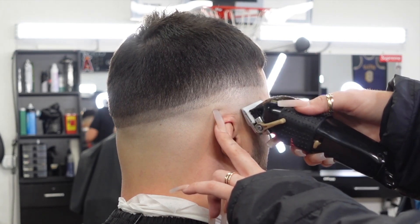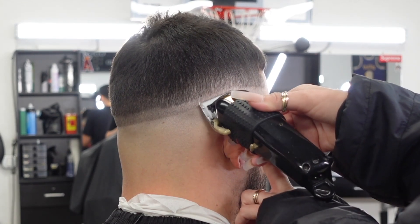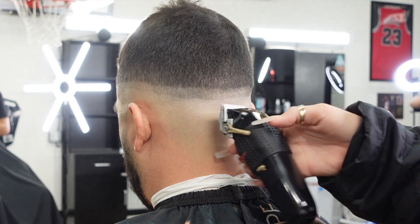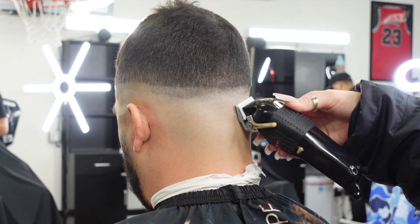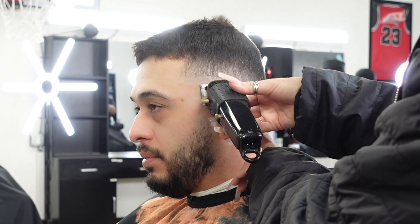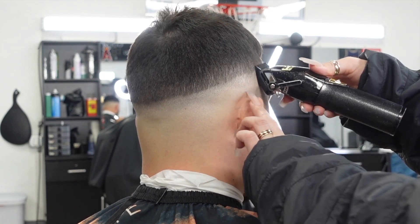Then I'll start playing with the lever, making sure I blend out any of the darkness, being sure to work in small sections. Regardless of the hair texture, I will always use this clipper with the ceramic blade just because I like how close and how clean it cuts.